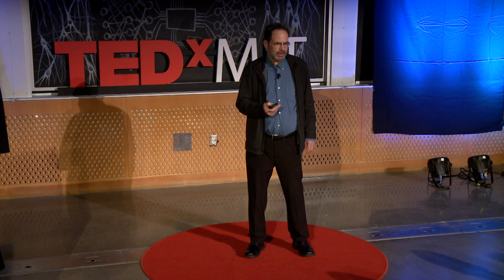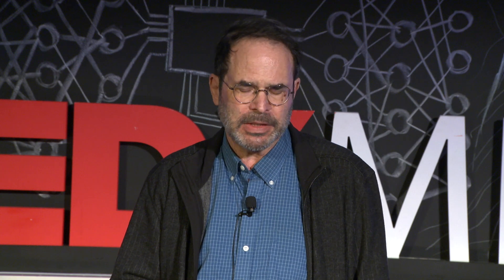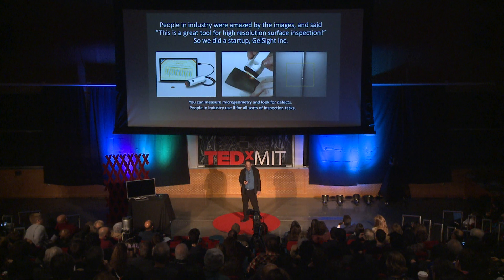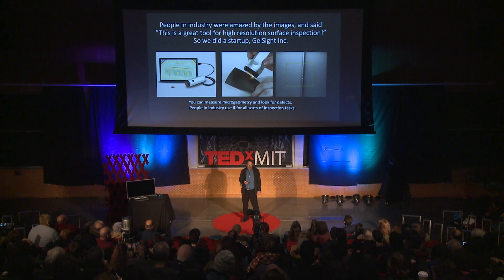When we showed these pictures around, people in industry would say that would be a great tool for doing high-resolution surface inspection, something many people have to do in industry. After hearing that many times, we decided to do a startup called GelSight Inc. On the left, you see one of the instruments the company makes. In the middle, somebody is using it to inspect the edge of a turbine blade — there's a nick in the edge, and the question is how big is it? On the right, you can see the magnified output of the touch sensor, showing the exact shape of the edge of that blade.